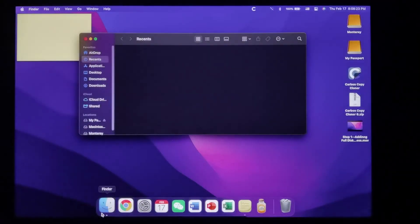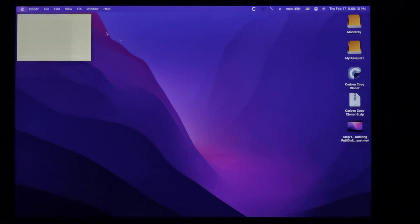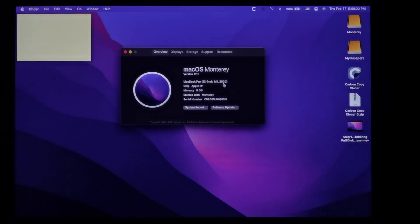To verify that I'm in the external OS, go into Finder. As a bootable volume, My Passport has a check mark next to it, but Monterey — now the main system disk — does not. Another way to confirm: the drive macOS boots from shows specific folder icons. When booting from Macintosh HD those icons appear there, but now booted from Monterey, the icons are here.